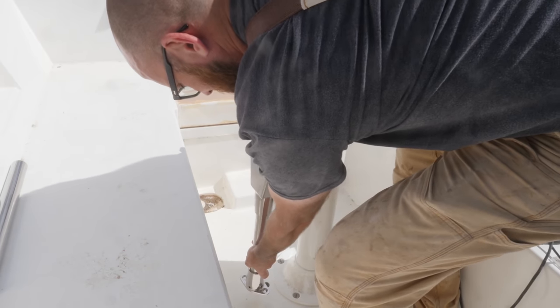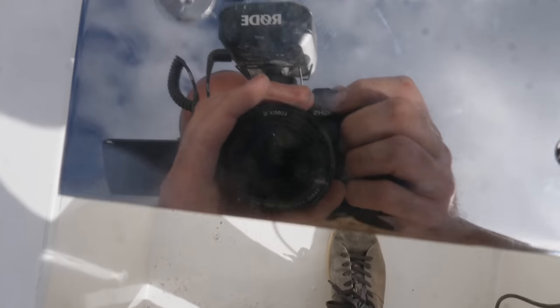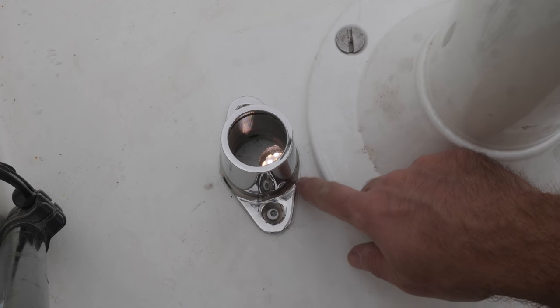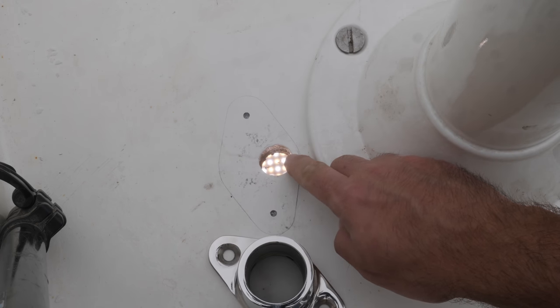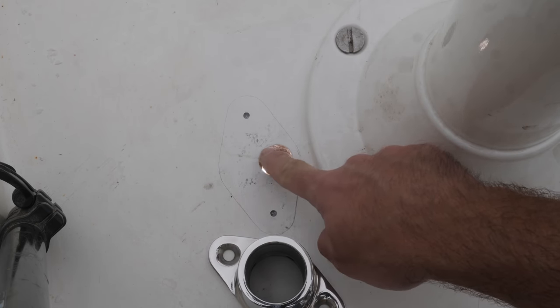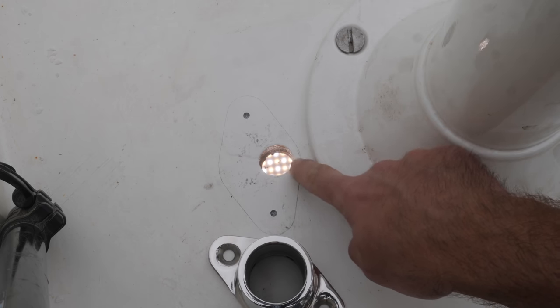Let's do a little dry fit to see if the hole lines up. The hole isn't perfectly lined up but it's pretty close. The width of this flange is seven millimeters and it turns out I've got five millimeters to seal up against. I'm going to be drilling and filling a bunch of other holes anyway, so I might as well just fill this and drill a new hole a little bit further in so that I've got the full seven millimeters to seal up against.